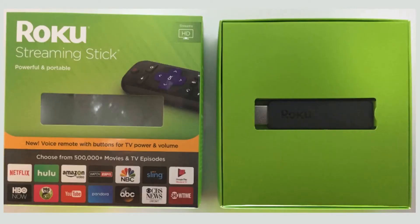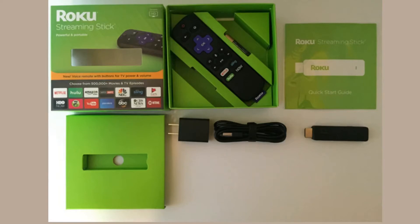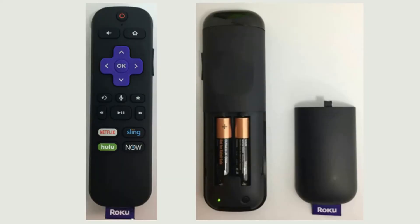When we first open the box, of course you can see the Roku stick, and right beneath that there is a quick start guide. Then of course you've got your USB plug adapter, your USB to micro USB cable, and your remote with batteries.